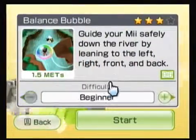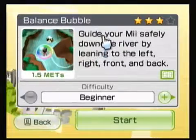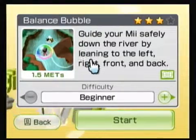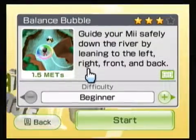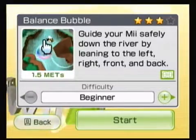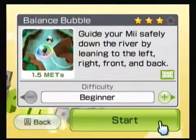There is beginner and advanced. I've never actually four-starred either. That's 1.5 METs. All you'll need is a balance board. Guide your Mii safely down the river by leaning to the left, right, front, and back. This is one of the classics — you think of Wii Fit, this is what you think of. Obviously they carried it over for Wii Fit Plus. There is actually a Balance Bubble Plus and Training Plus, but we'll worry about that when we get there.